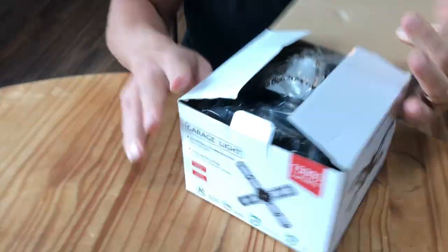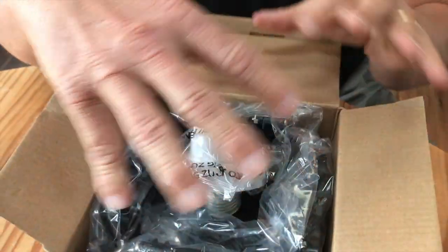Hey, I want to give you a quick review on this garage light. These things are fantastic. They are an LED light. I just want to show you the unboxing real quick, but I'm going to show you it in action.